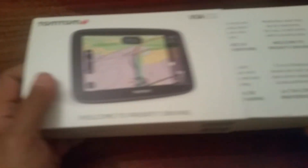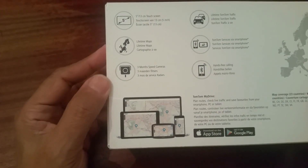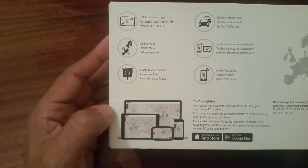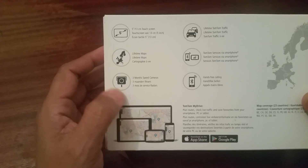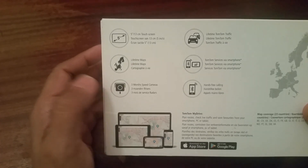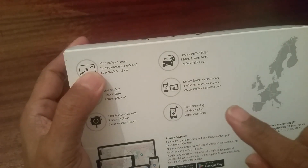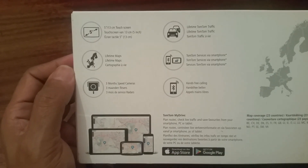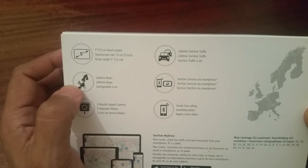The good thing about the TomTom Via 52 is you have a five-inch touch screen, lifetime map updates, and three months of speed camera alerts. If you want more than three months after that period expires, you have to buy a subscription — £19.99 per year from TomTom Drive. It also supports TomTom services and hands-free calling connected via your mobile phone.